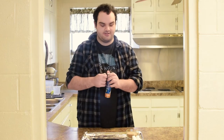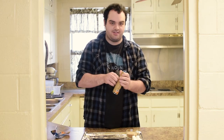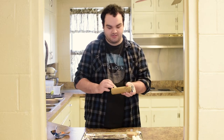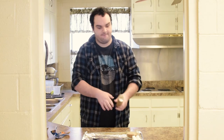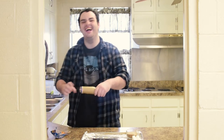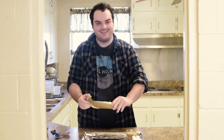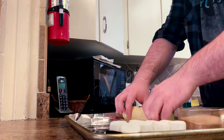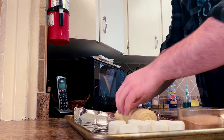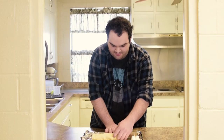To start, we're going to unwrap our crescent rolls and hope that I can open this package without making myself look like a fool, because I hate crescent roll packages. It opened by itself — we didn't have to beat it, that's good. Now that we have our crescent rolls, we're going to unroll them and separate them out into individual crescents.